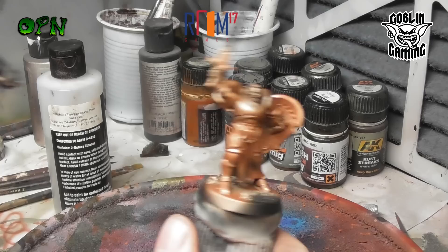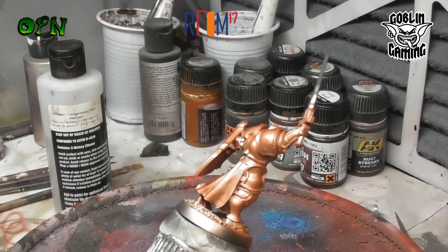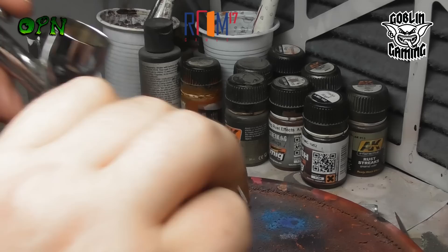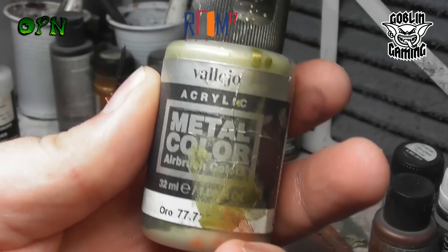In my personal opinion, the Vallejo Metal Color acrylic paints are the best paints you can use for airbrushing, for convenience and for results. As you can see, the paint sprays out of the airbrush - which is a 0.35mm Iwata Eclipse airbrush that I got from airbrushes.com - and as you can see it effortlessly sprays out of the airbrush.